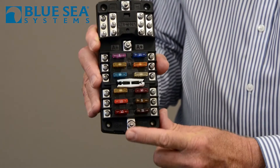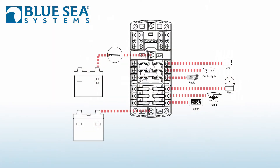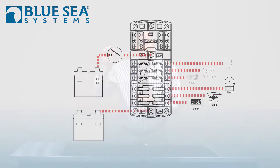They're connected to a different electrical source so that they remain on, so that things like a stereo memory, a critical VHF radio, a bilge pump, or other functions like that don't get turned off.